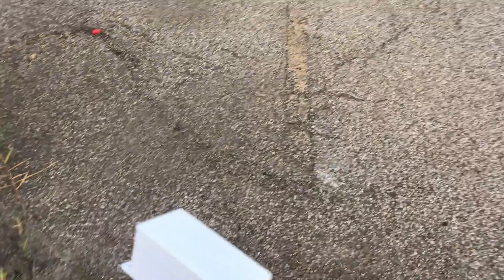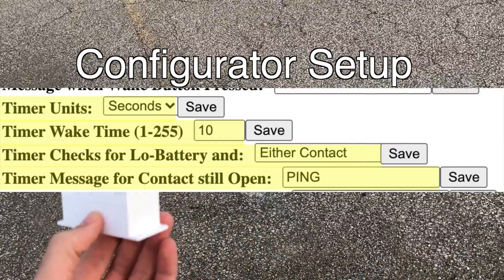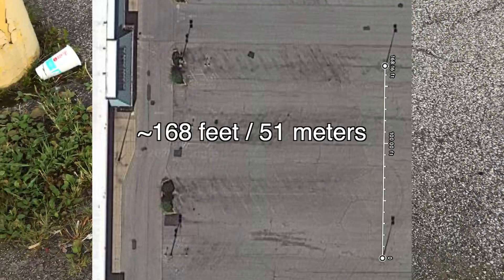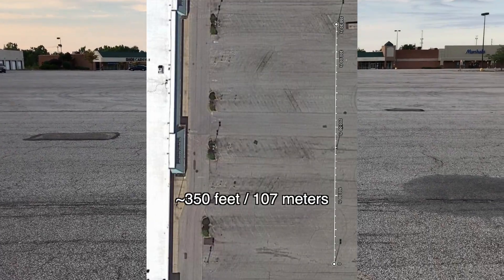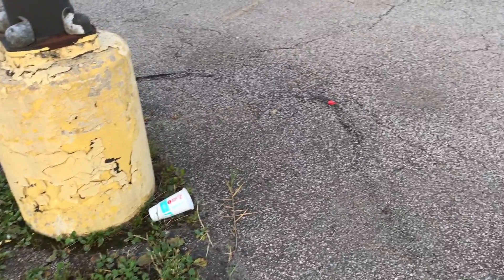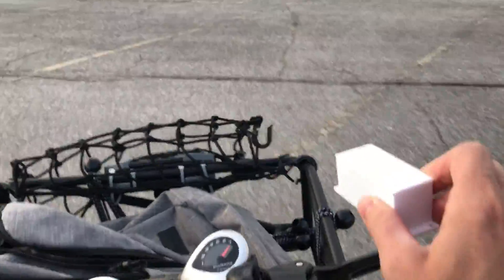I've got the Trigboard powered up and the gateway is powered up. Right now I've got the Trigboard set to simply wake every 10 seconds from its deep sleep state and send a message out. Right now I'm at the second pole here and I'm getting a consistent ping every 10 seconds - everything is good. If I go to that next pole, I no longer get the ping. So what I'm going to do is put the Trigboard over there at that next light pole and put the repeater here, and we'll see if that reestablishes the communication.